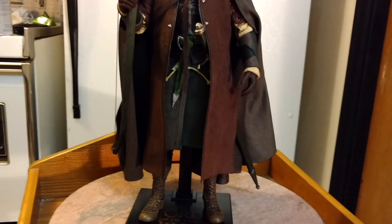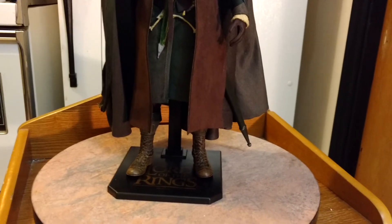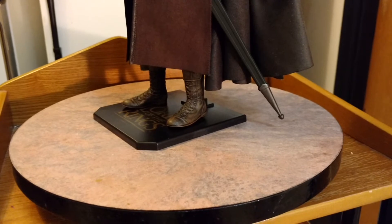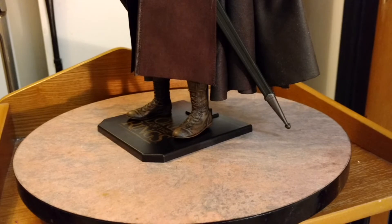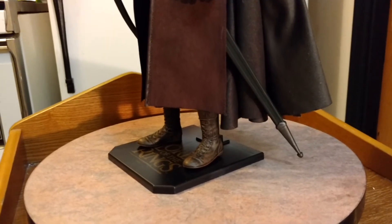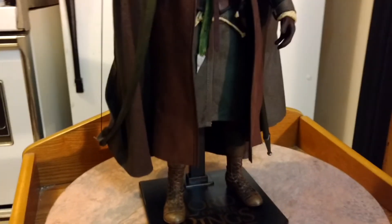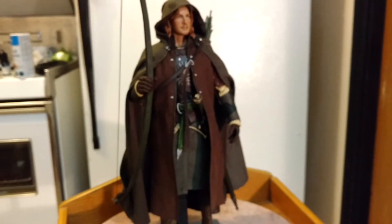He is beautiful. I do have to complain though about no ankle articulation — there's just no excuse for it. I do believe that going forward they're going to correct this. I think they wanted the boot laces to look uniform or something, just to flow. But pretty much everyone's saying no, we'd rather have articulation. Asmus is really good about listening to what people want, so I think going forward they'll probably give us ankle articulation.